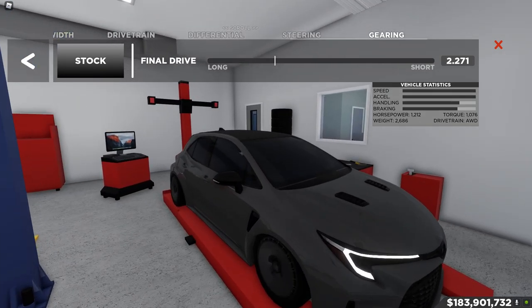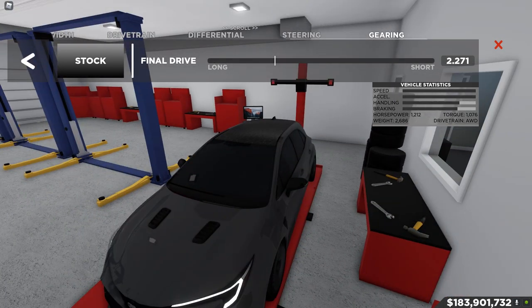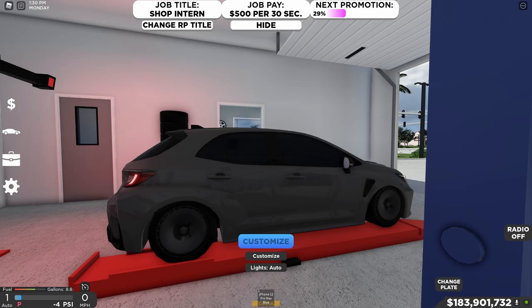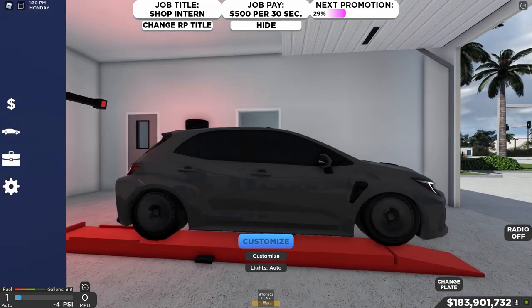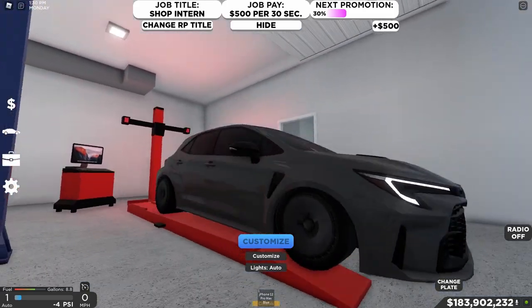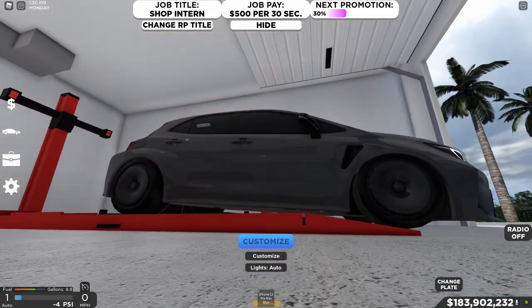This thing has 1200 horsepower — insane — with 1076 torque and weighs 2686 pounds. Not bad at all. Let's take this thing out onto the road and show you guys what it's capable of.